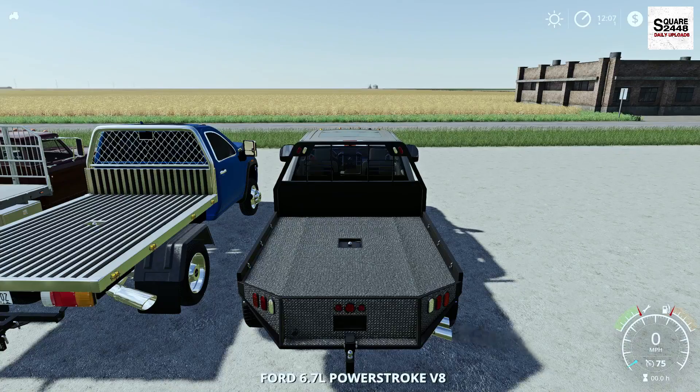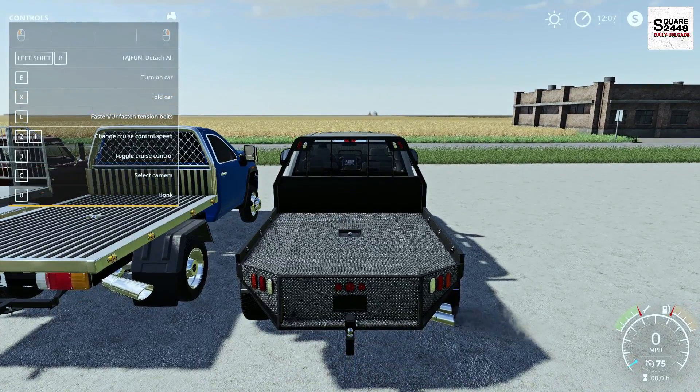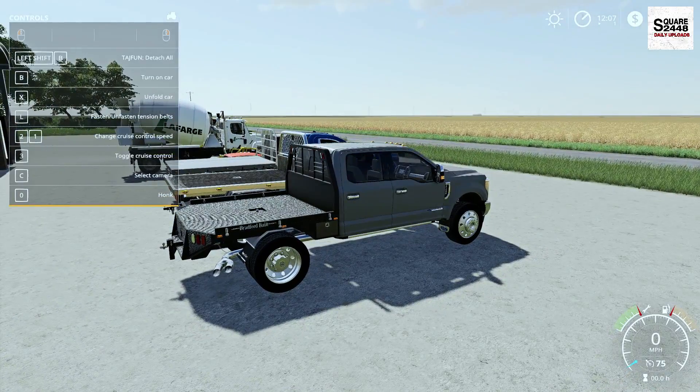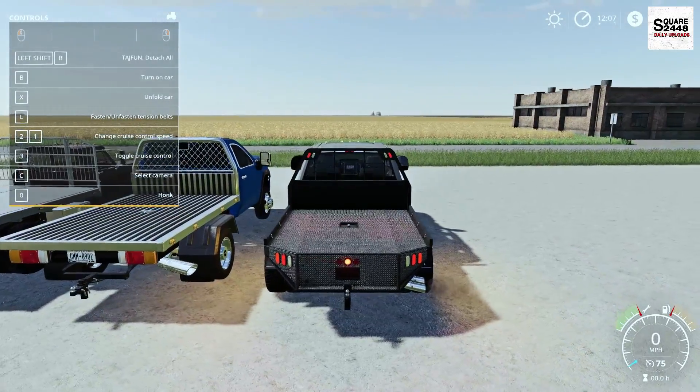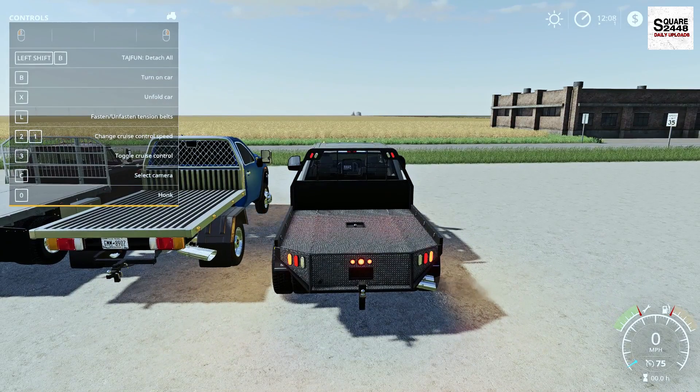Once we hop on the inside it has a top speed of 75 miles per hour, and it pretty much has all of the options it previously had as well, which is awesome. Let's quickly check out all the lights — you guys can see those work, reverse lights, everything. Wow, this thing looks pretty neat.